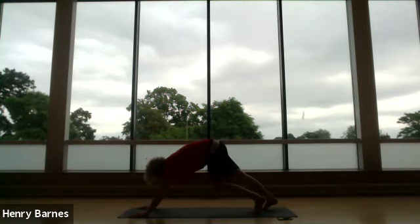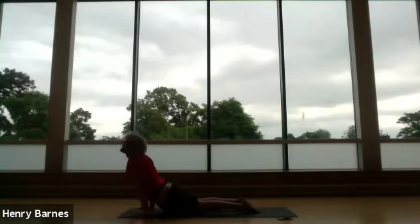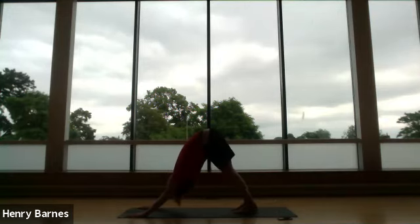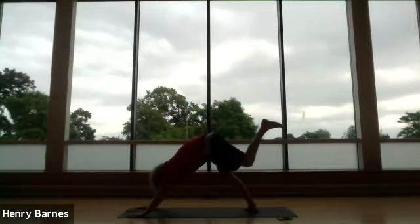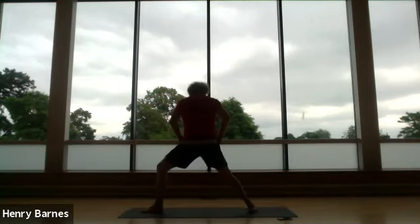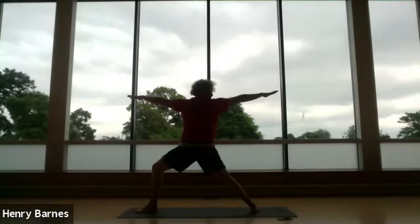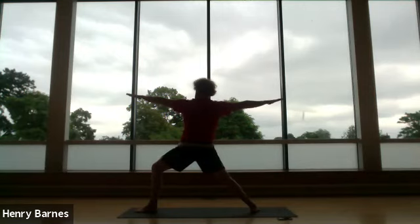Hands down, into plank. Come down through chaturanga, up dog, down dog. Do the same three poses on the other side — just catch your breath in down dog. Angle the right foot out 90 degrees, lunge to the left, open the hips 90 degrees also. Arms out to the side for Warrior Two. Make sure that back hand is up, look through the middle finger. Shoulders should be nice and relaxed — so relax the shoulders either side. Breathe nice and deep.